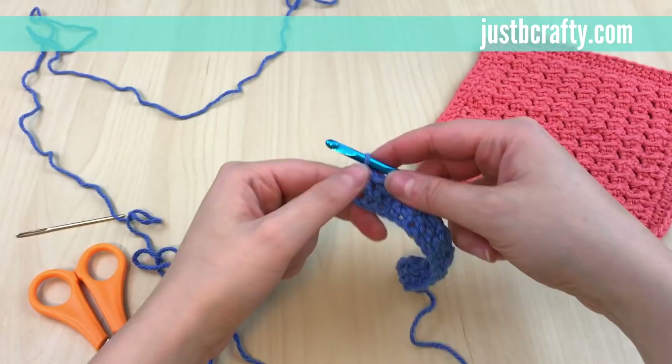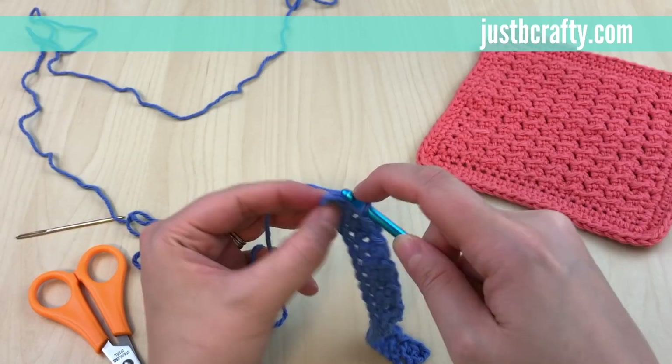Just keep doing that until you get down to the very last stitch of the row. In the very last stitch we should be doing a slip stitch.